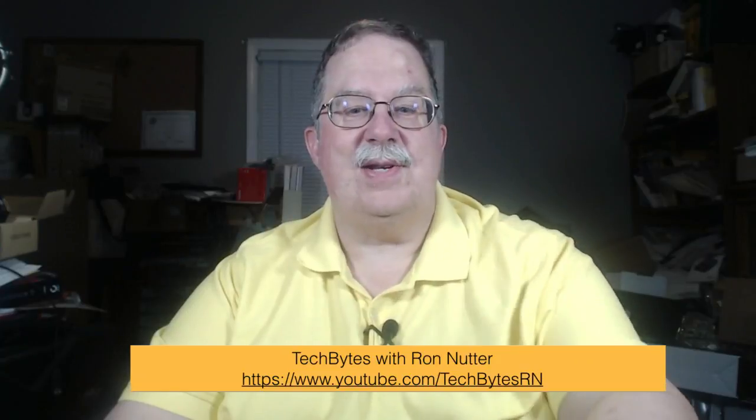Hello, this is Ron Nutter and welcome to another edition of Tech Bytes with Ron Nutter. This time, I'm going to show you how to do the Fire 8 tablet as a security monitor, not for $30, but for $25. And that starts now.